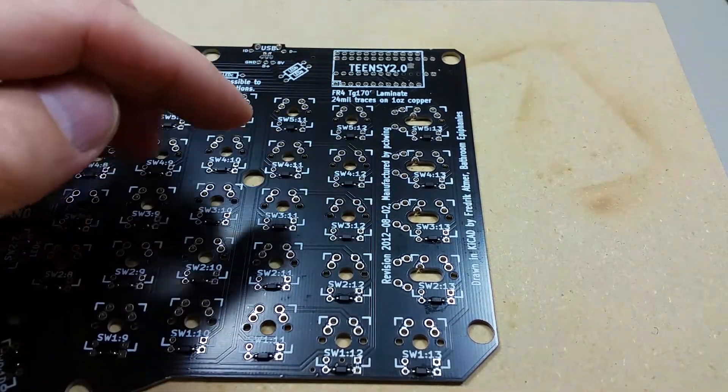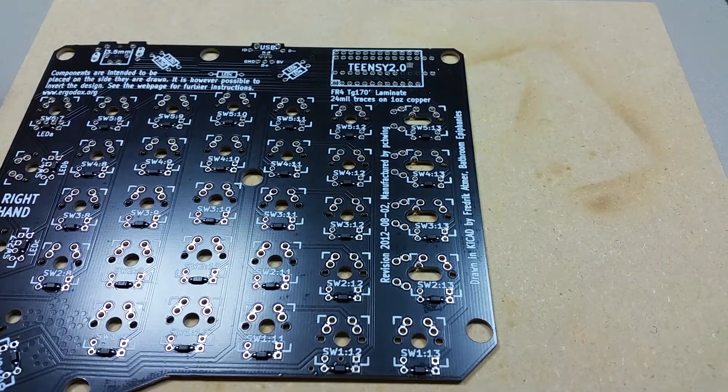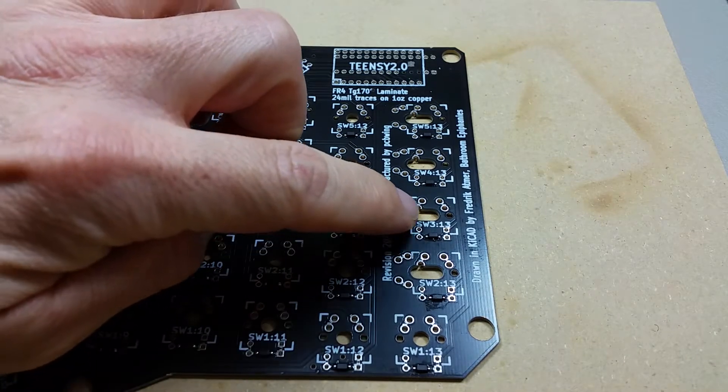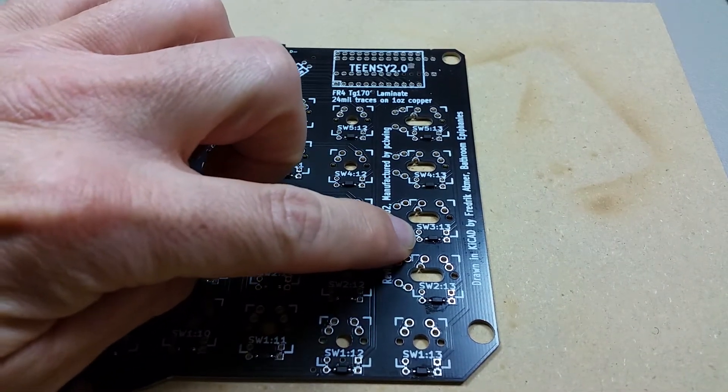I inspected all of the diodes and I found that one of them was actually placed in the wrong orientation, which is this one right here — Switch 3, 13 — so I'm going to need to fix this one.